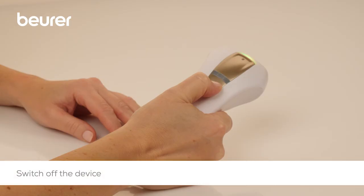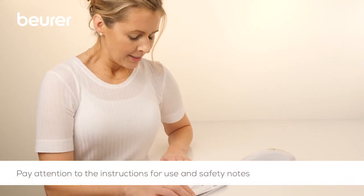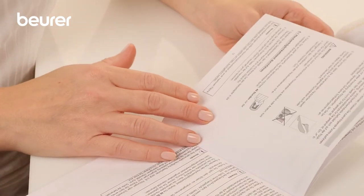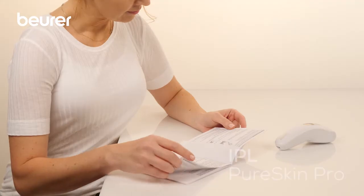Switch off the device after use and disconnect the mains cable from the power source. Pay attention to the instructions for use and safety notes in general and for special tips for use on the face. We hope you enjoy using your IPL Pure Skin Pro Hair Remover from Boira.